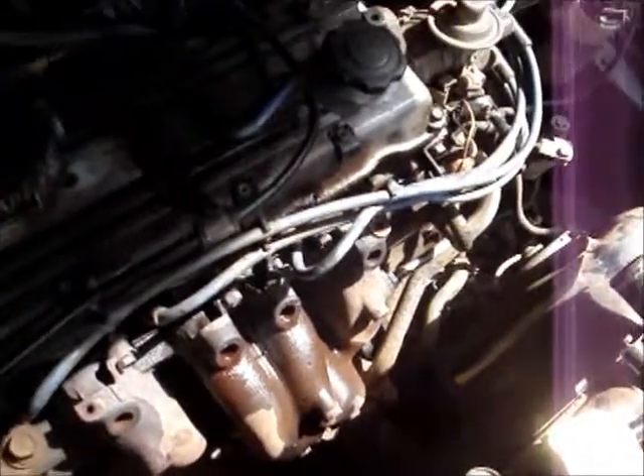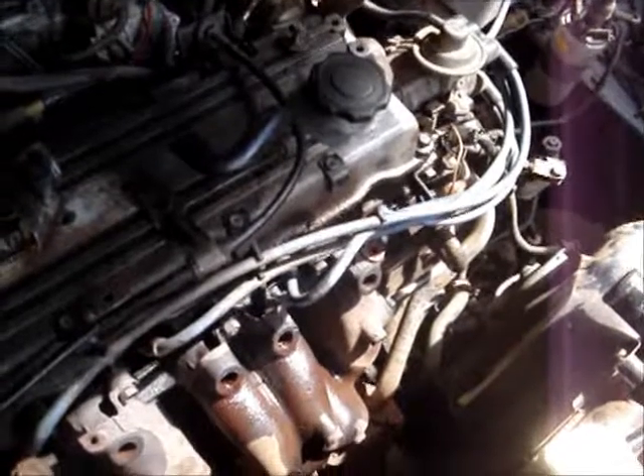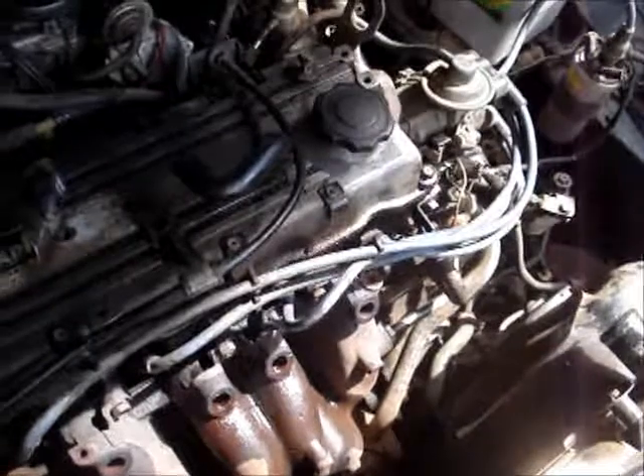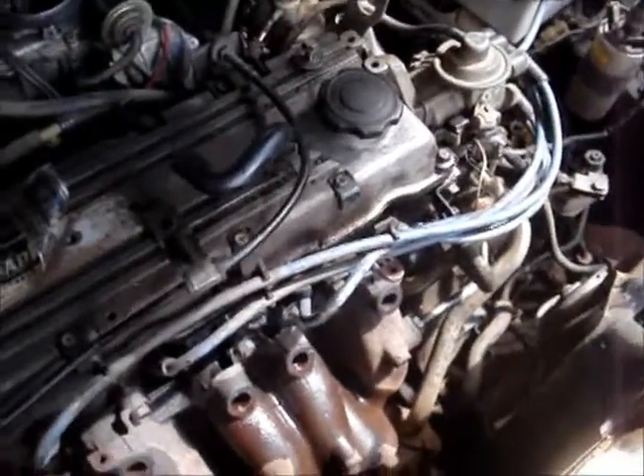The exhaust injection, which is a stupid idea - it makes the emissions reading look lower by pumping exhaust gas back into the inlet. I could block it off but then the car's illegal if I get pulled over, so we'll leave that connected back up.